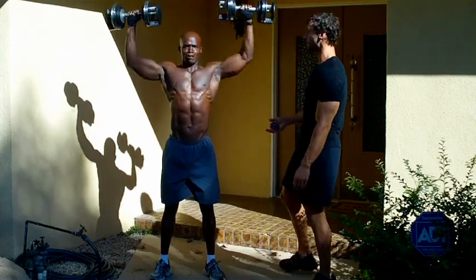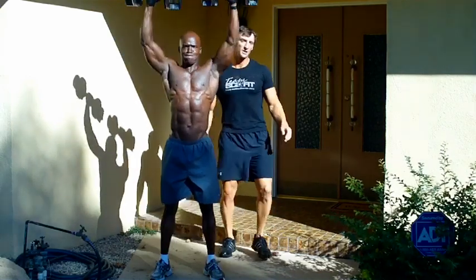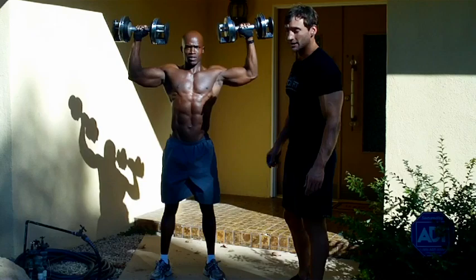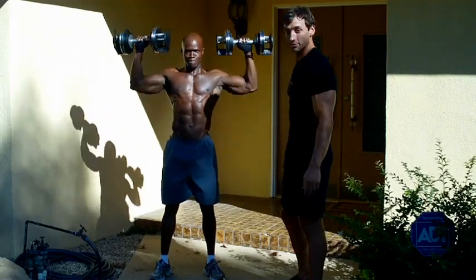Exhale as you press up. Breathe in on the way down and out on the way up. Bring those hands down to right about ear level and right back up. Now if you have shoulder issues, this is an exercise you're going to want to avoid. But if you have good shoulders, go ahead and step up and make this happen.